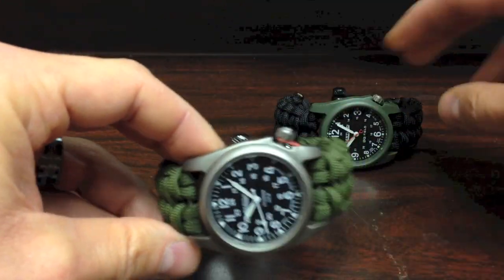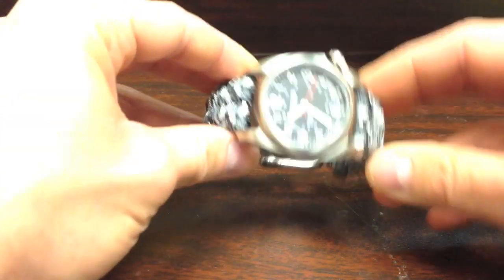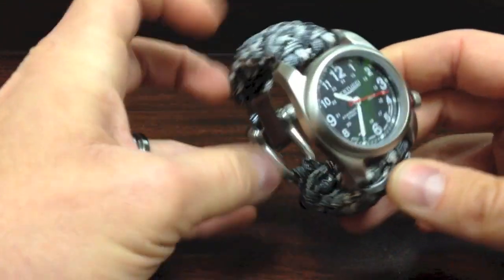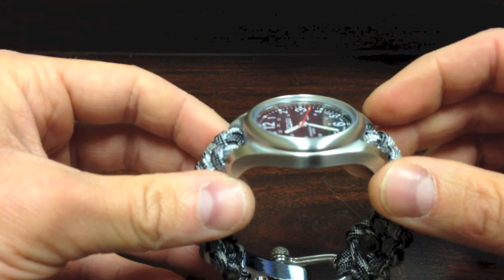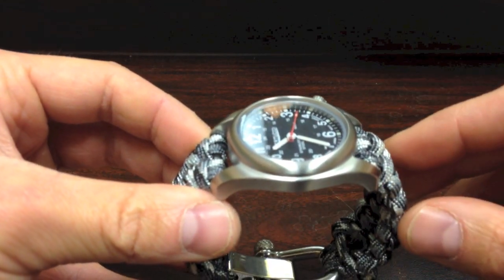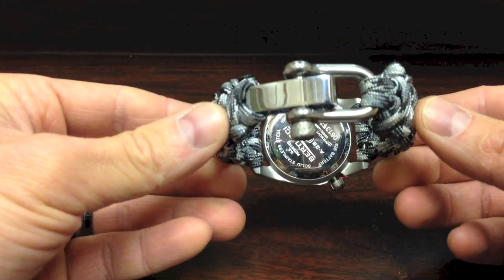Let me show you a couple more. This is their newest model, the A2S — stainless steel face, awesome weight to it, very durable. Same thing: the glass is lower than the case itself, as you can see right there. This one is urban camel with a stainless steel shackle.